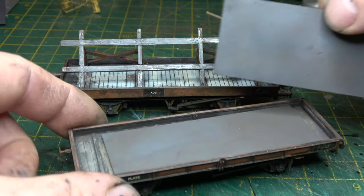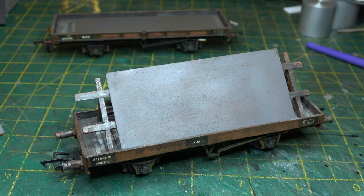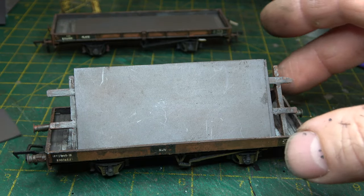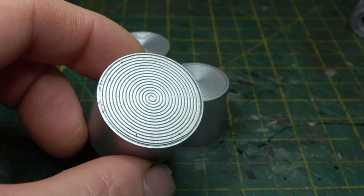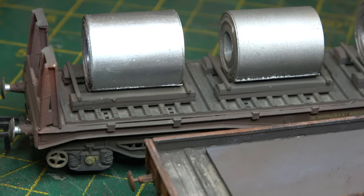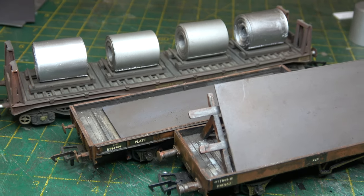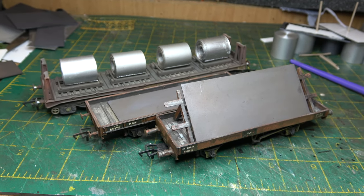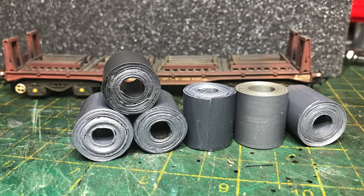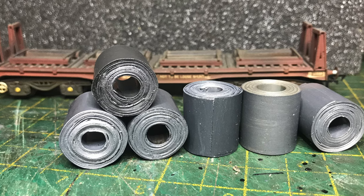I made one bit obviously bigger so it would fit on the trestle wagon — I keep meaning to do the trestle wagon as a separate video because it was an interesting build, maybe one day soon-ish. So I'm quite pleased with my steel coils compared to some of the other ones on offer from some of the major manufacturers, and mine cost considerably less — probably about 50p a coil. Just a short one for today; I'm working on some big projects at the moment, which is why there's been a shortage of videos. Normal service will resume soon — thanks for watching, see you next time.